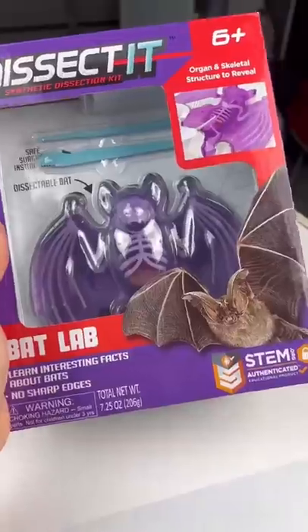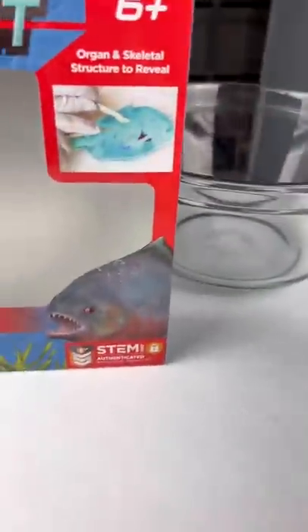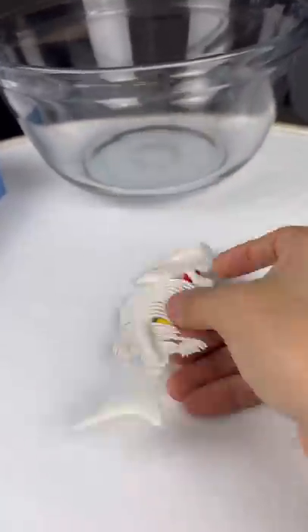It was supposed to be a blue see-through fish, but it fell apart when I started cracking it. It was supposed to look similar to this but in fish form. Okay, let's try and replicate its skin.